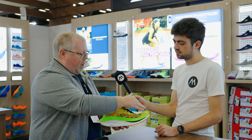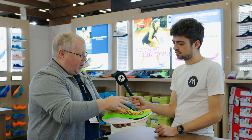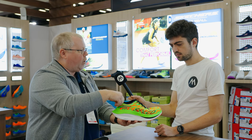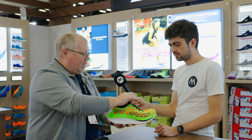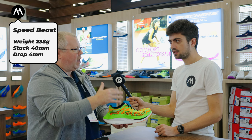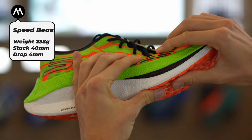As we move to the upper, we're going to have a Hyper Mono Mesh upper — very lightweight and unstructured. We'll create a little structure with the welding and the foam package, but a speed tongue, just enough to keep the lace pressure down. Overall, just a great racing shoe for that three-hour to 3:30-type marathoner.